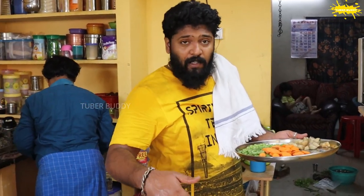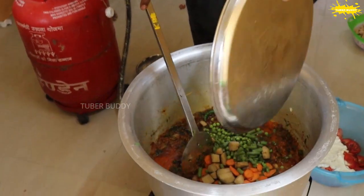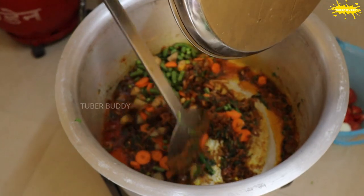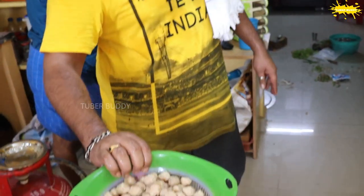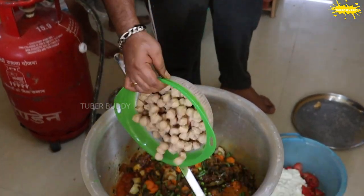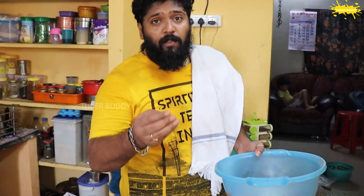I am going to add the vegetables and soy chunks for 2 minutes.